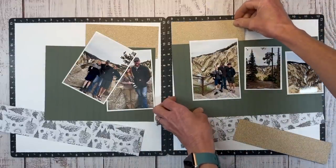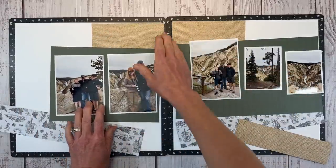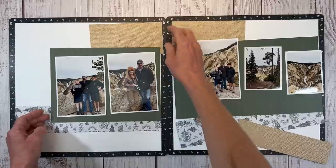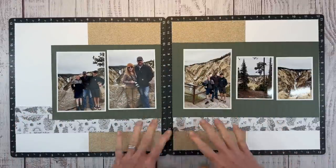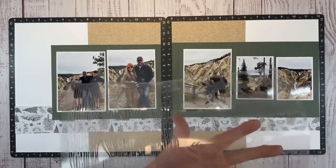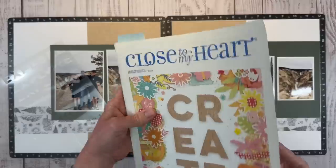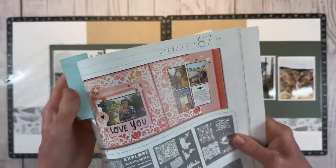I'm not going to adhere anything down yet because I do want to bring in some stenciling and add it to the background. I need to dry-fit everything so I know where my stencil is going to be. This is going to be the base of my layout, and I want to bring in this stencil. Let me bring in the core catalog here and show it to you so you can see those stencil images.